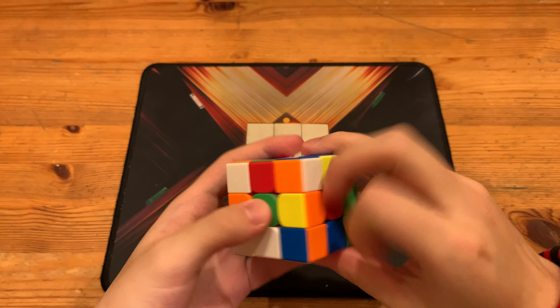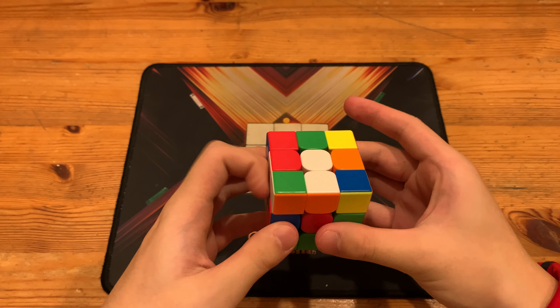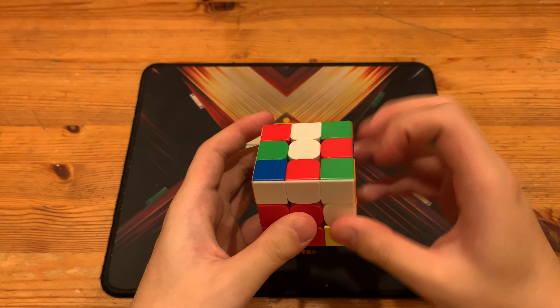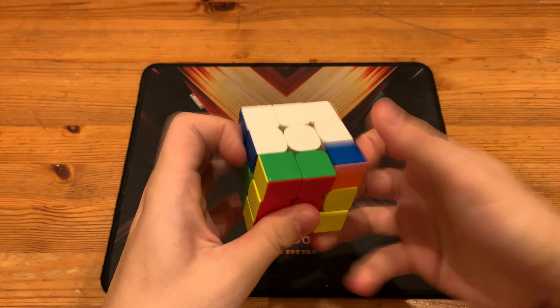I'll be showing the solution again: L' R' F D' R2, Y U L U2 L' D' — pairing the pair up and then inserting. That gave him this pair, which he did the ZBLS on, which ended up giving him an OLL skip. And then T' perm.